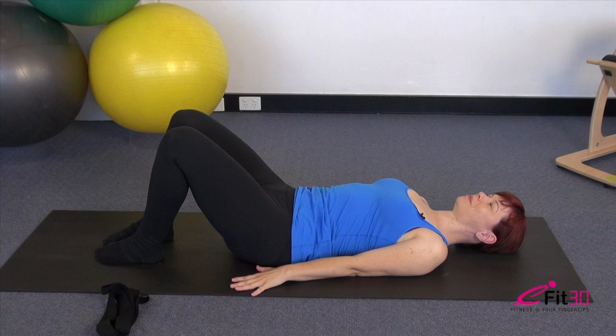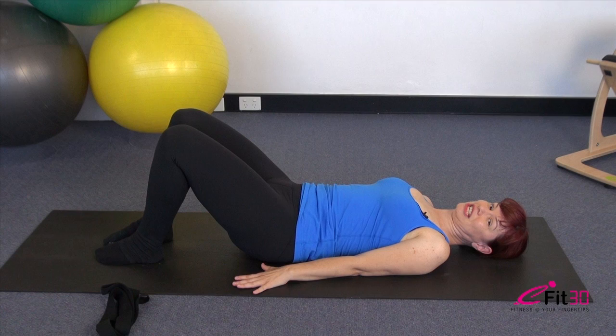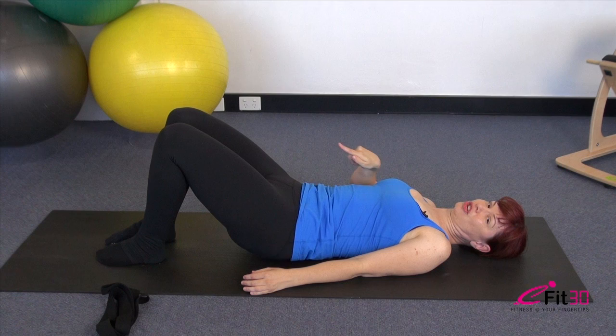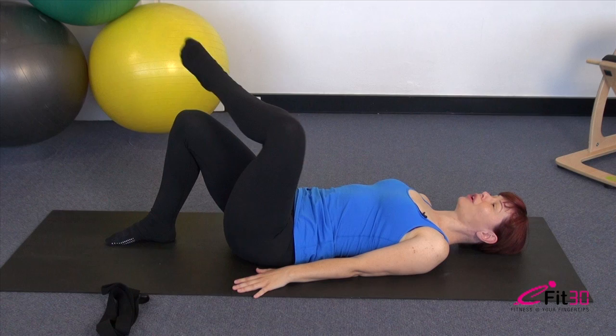Let the shoulders fall back heavy into the mat. Again — breathing in, breathe out, roll the pelvis back, shoulders fall back wide, knees reach really long over the toes. See if you can get a sense of stretch through the front of the thighs. Breathing in and rolling it back down. Our final repetition — sink that tummy, roll the pelvis back, reach those knees long, find the stretch in the front of the thighs and deepen that belly. Inhale and then exhale and roll it down.